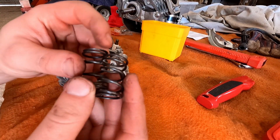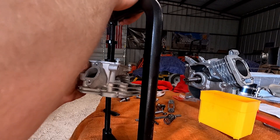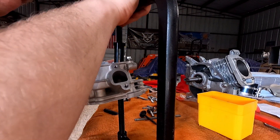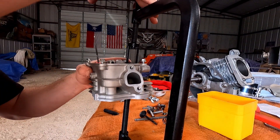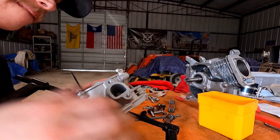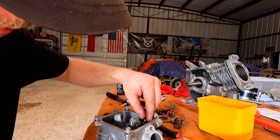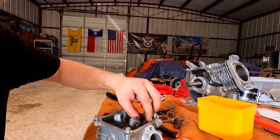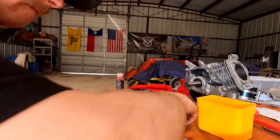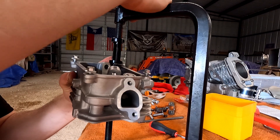22 pound valve springs — 15 dollars on Amazon. 12 pound valve springs — also 15 on Amazon.